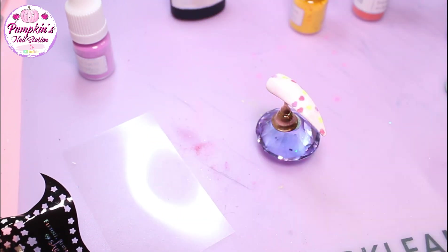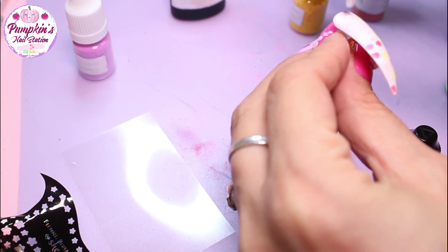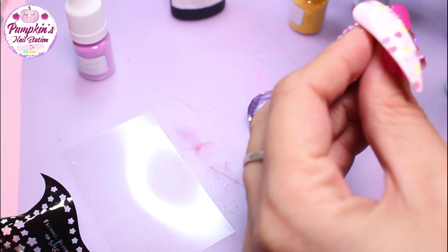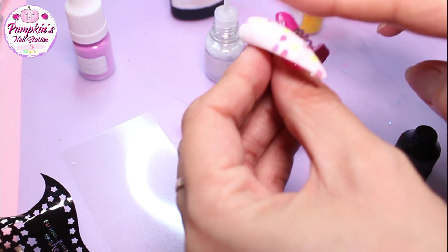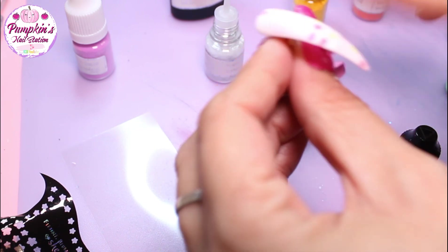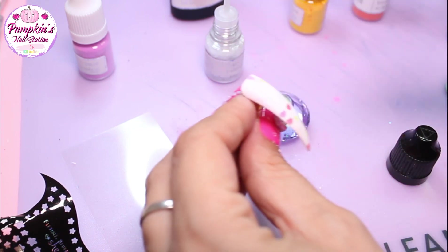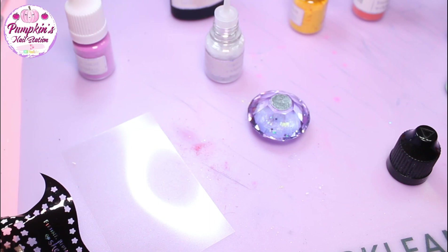We've got that done and now I'm going to use the normal white to go through here instead of the pearl, just to show you the different things you can do. This will just fill in the gaps. Brush off the excess and we've just got a lovely range of hearts on that nail.